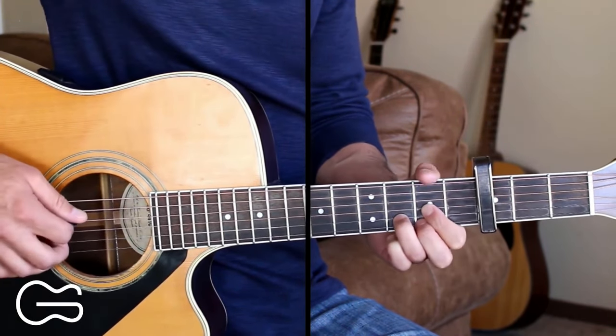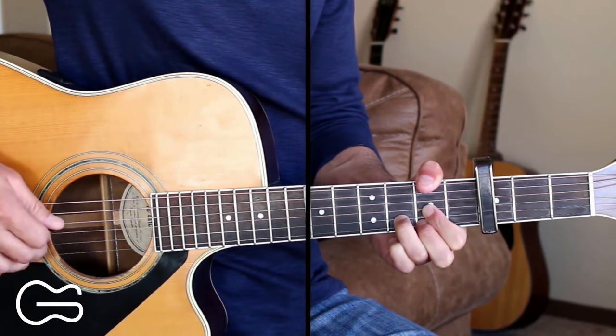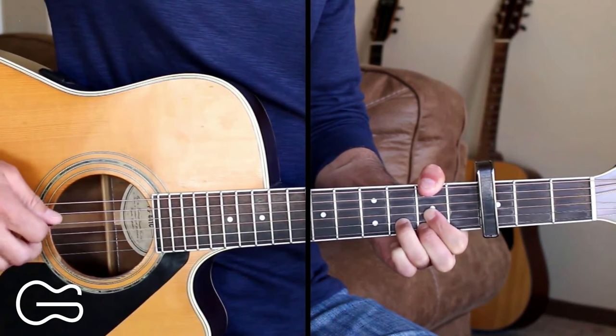The picking pattern that I'm doing with the D, adding the F sharp on the 6th string, is 6, 4, 3, 6, 2, 4. And I'm picking the 3rd string with my 3rd finger.